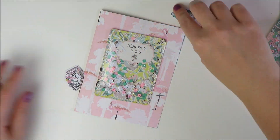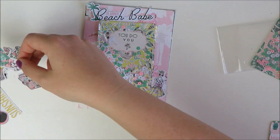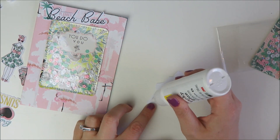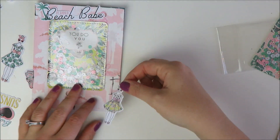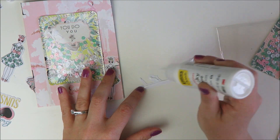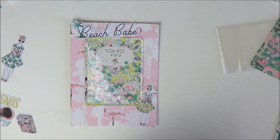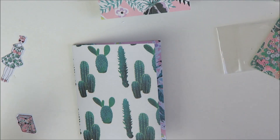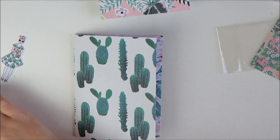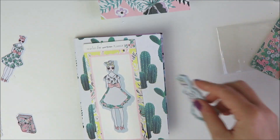Now we're moving on to the decoration. I'm using a Scotch Create tacky glue - it goes on white but dries clear. It was my first time using it and it's very good as a strong adhesive for heavier things, like the shaker dashboard that came with the kit. However, it is definitely wet, so I had to assemble all the dashboards and then wait a couple of hours for everything to dry. I discovered it makes the papers wrinkle a little bit.